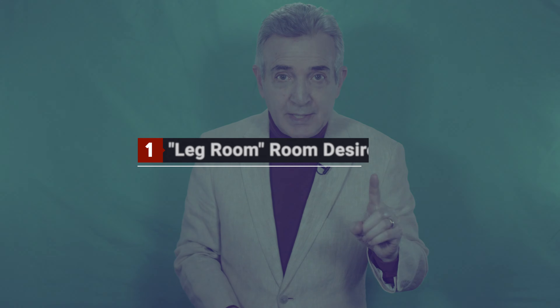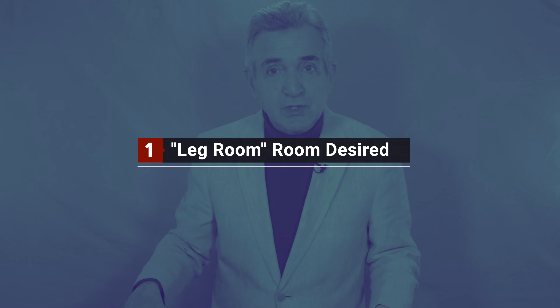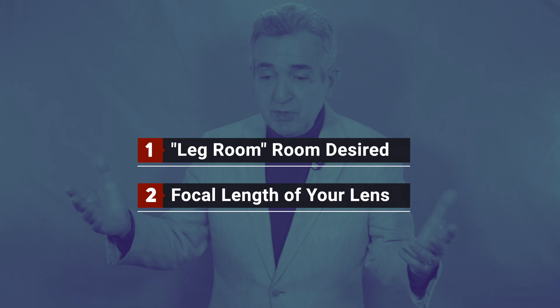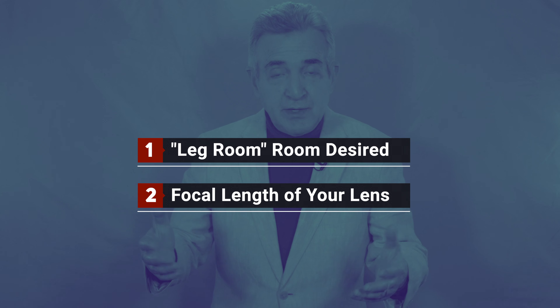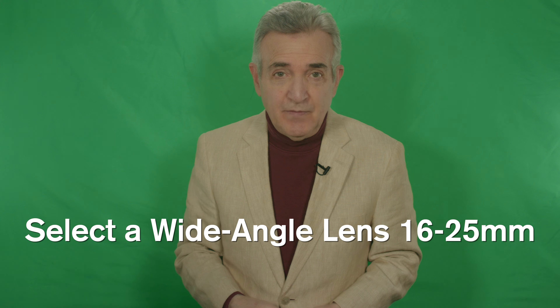What does this mean? It means that the actual distance you end up with from the back wall to the front of the lens is going to depend on two things: one, how much room you need to feel comfortable and confident traveling around your space; and two, the focal length of your lens, which determines how much of your subject you see in the viewfinder at any particular distance. If you have only a longer lens available, like a 50mm, you'll need to be further away from the screen. Try any average wide-angle lens, say from 16 to 25mm — that will allow you to use the distances we're discussing with no stress or strain.